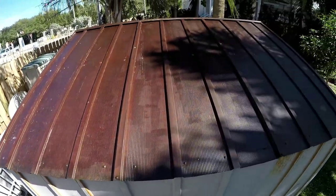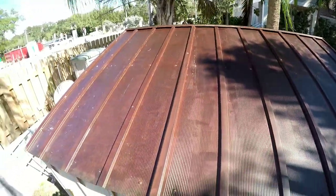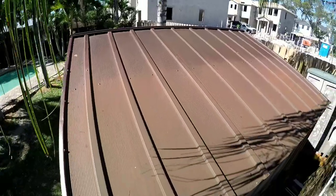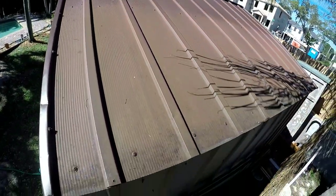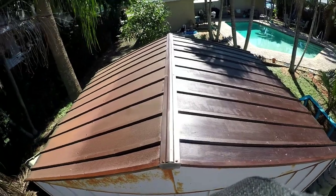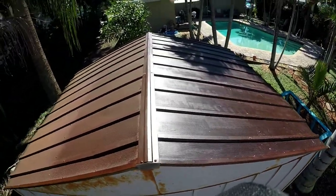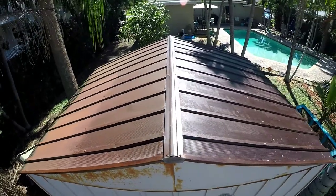This is after the coat of the rust reformer. I'll show you the other side — this is without. Comparison: with the rust reformer, without. I don't know, it's maybe hard to tell with the sun.